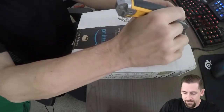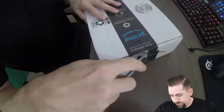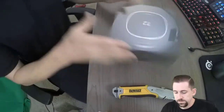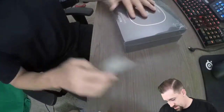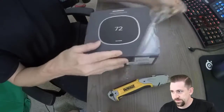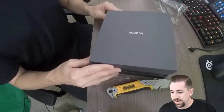Let's get started with this ECOBI unboxing. Straight out of the Amazon box — that's a full unboxing when you unbox the box that it's in. This is the ECOBI Smart Thermostat with voice control. Nice plastic wrapping; the box is actually pretty cool too. It will slide out. Very nice, smooth unbox.